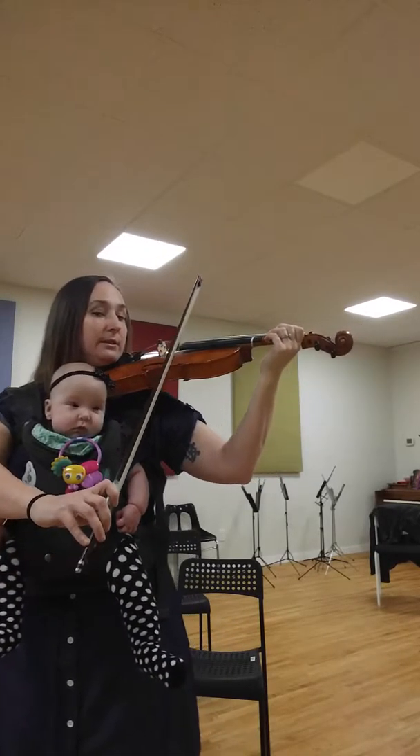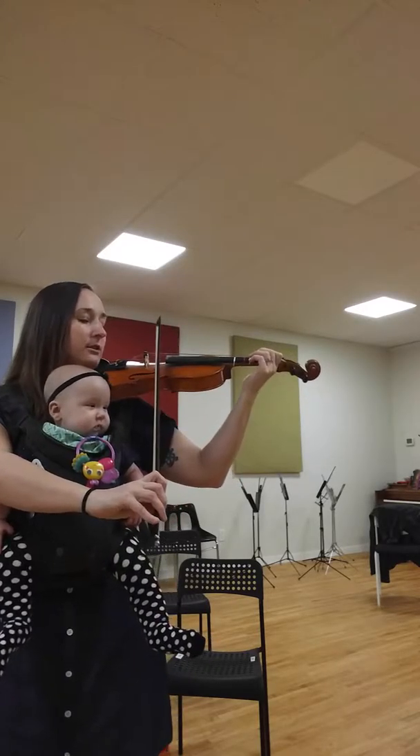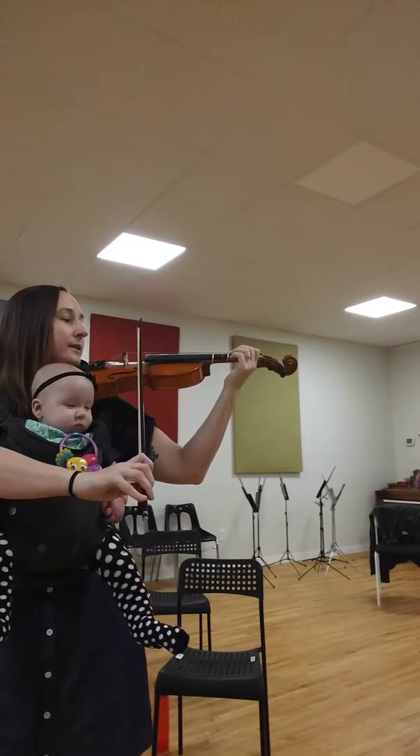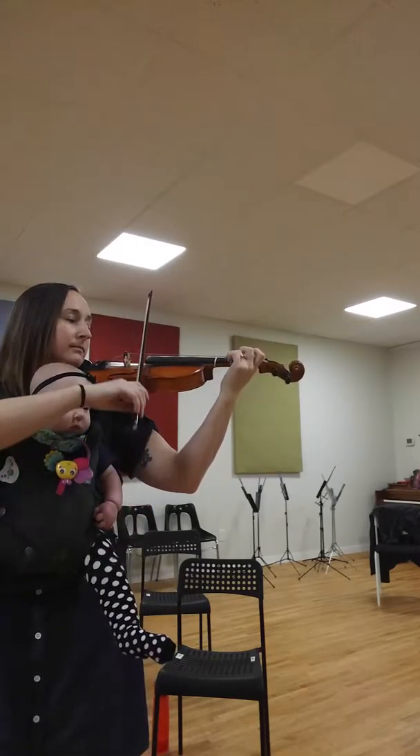B, A, turn. G. A, C, B, G. F sharp, G. Good job.